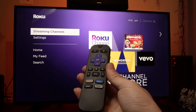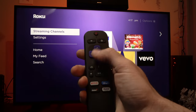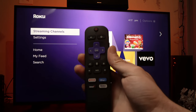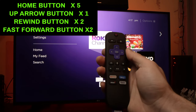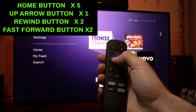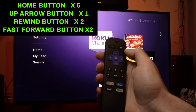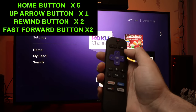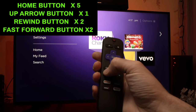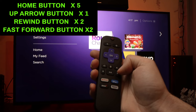So what you have to do is turn your Roku TV on. You'll need to press a combination of buttons. Press the Home button five times, then the Up button once, then the Rewind button twice, and then the Fast Forward button twice.